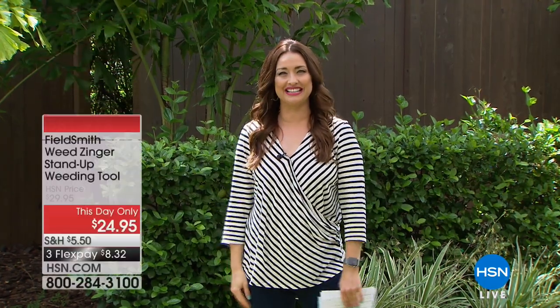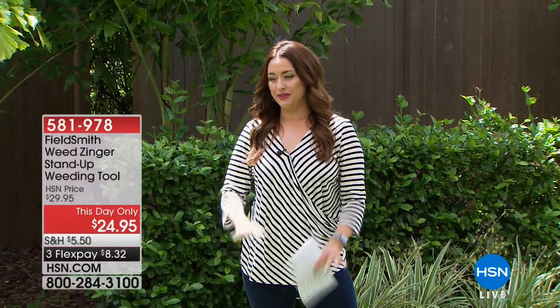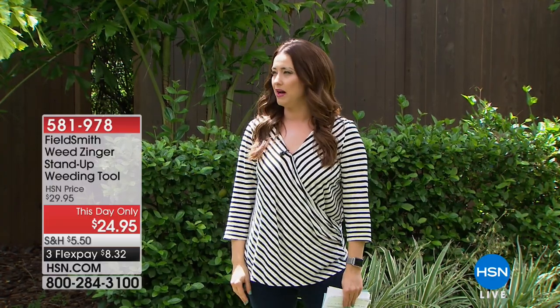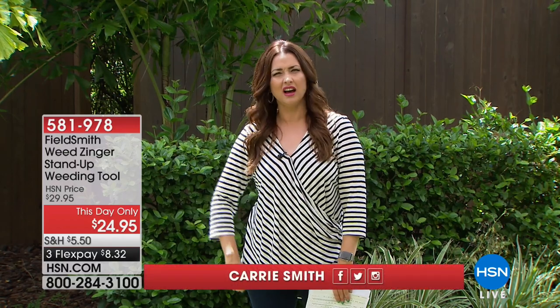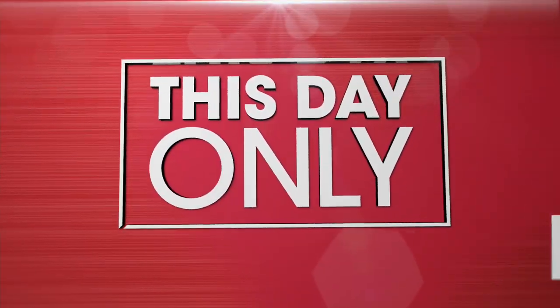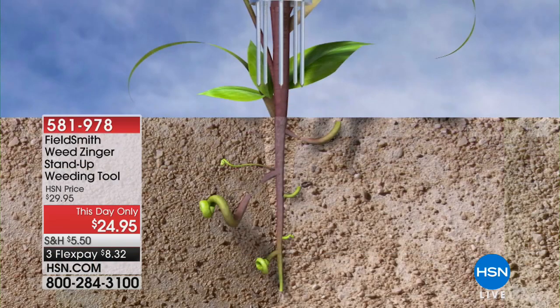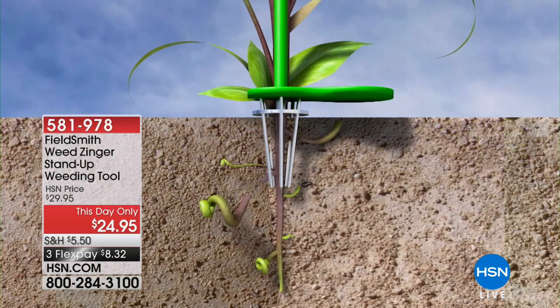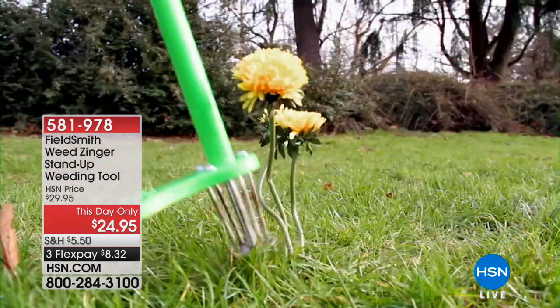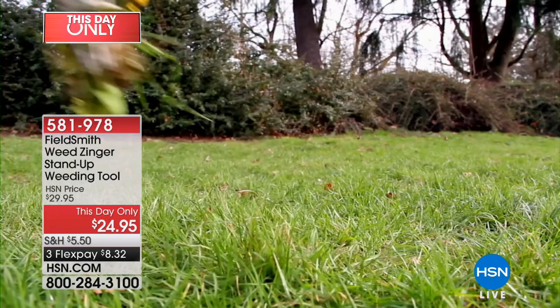Welcome to Outside here at HSN, where we love to help you beautify the outdoors of your home. We've got some great items coming up for you in the next hour, and we're kicking it all off talking about weeds. Who likes taking care of weeds? I feel like I pull weeds and then I'm backing out a few hours later and I'll see them from my car window. It's such a chore, but it really doesn't have to be anymore.